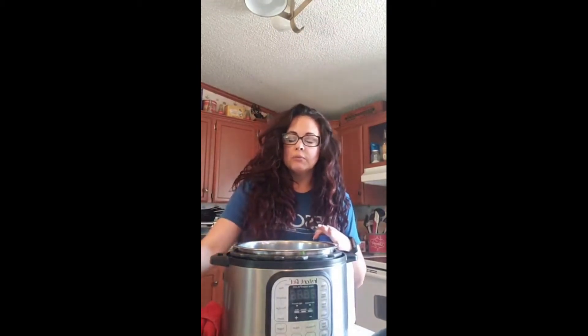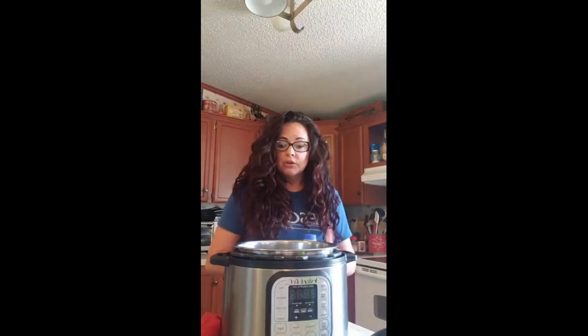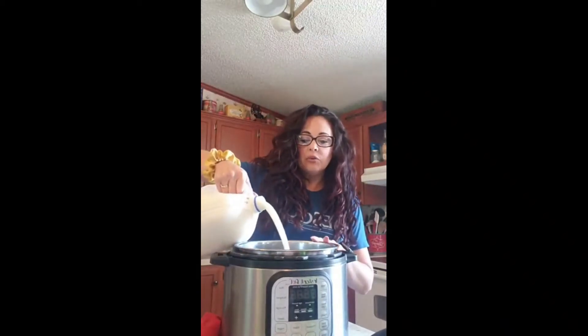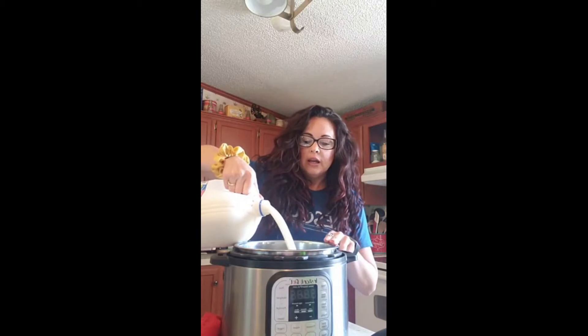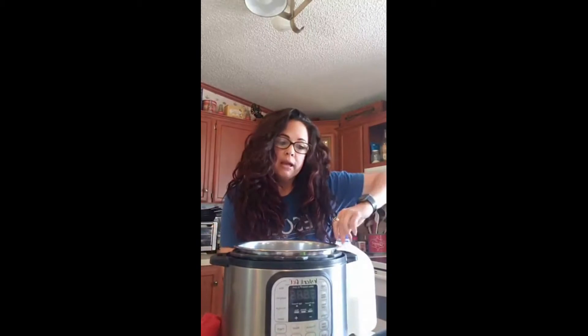Last time I did this I used whole milk, so my Greek yogurt became an S because I used full fat milk. This time I'm trying it with two percent milk and seeing if that works. I'm going to pour a half a gallon in here. If your Instant Pot will hold a full gallon you can do a whole gallon, but it's going to take a lot longer.